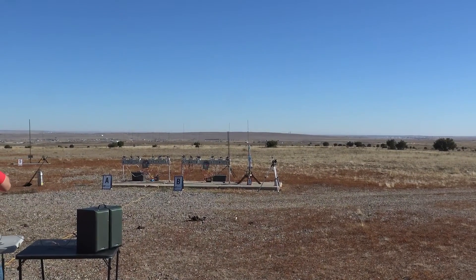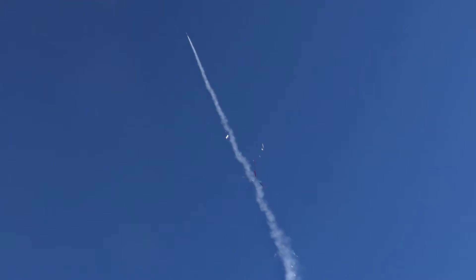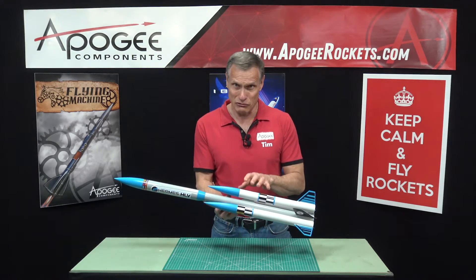Five, four, three, two, one, ignition. I'd like to introduce you to the Hermes HLV model rocket from Apogee Components. The HLV stands for Heavy Lift Launch Vehicle.